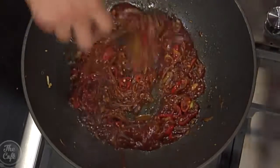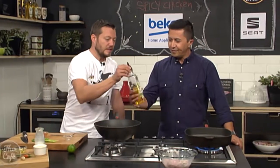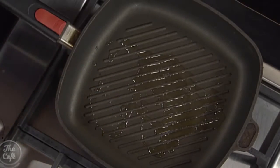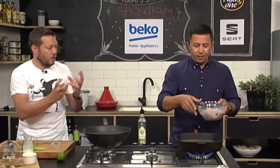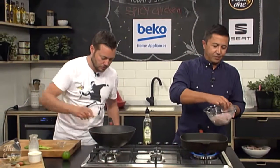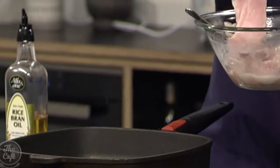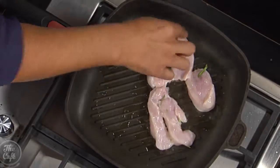We've got a nice griddle pan, so just check it's nice and hot. It's looking pretty good, feeling hot — which is good. Pop a little bit of oil in there, and then your marinated chicken strips. We're just going to lay them across the bars and get a nice high heat. You want a nice colour on those pieces of chicken. There's the sizzle — that's what you want.